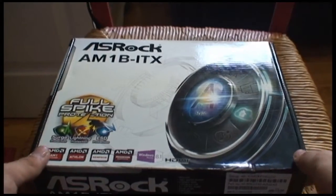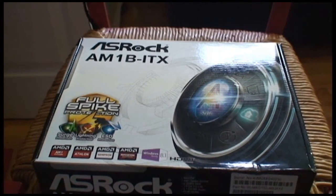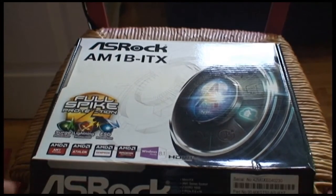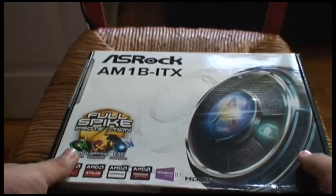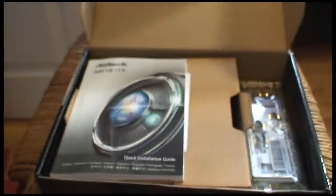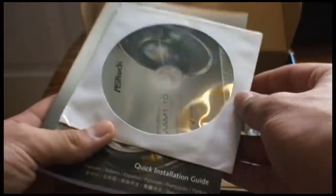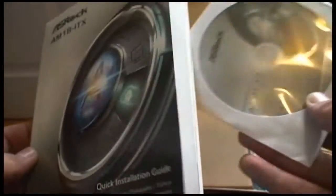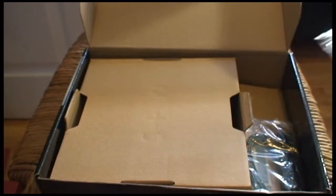We're going to do this unboxing on my little chair — I'm just standing up with my camera because there's nowhere else to do this; my couch is just full of stuff. Let's open this up. I'll show you guys the full spike protection first, but I'm not going to test that out because I'm not stupid. Opening it up, we're greeted with a manual with a CD disc inside. No little sticker for your case, but really who does that anyway.